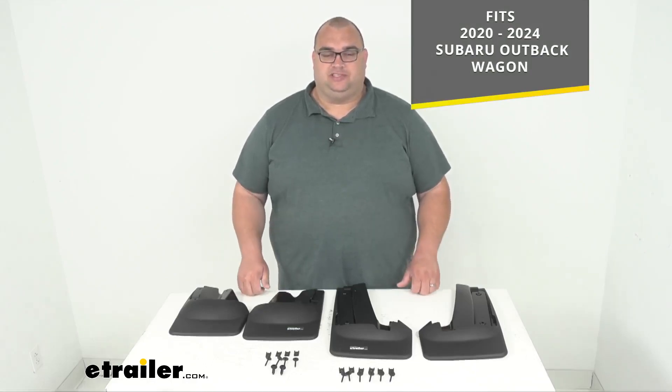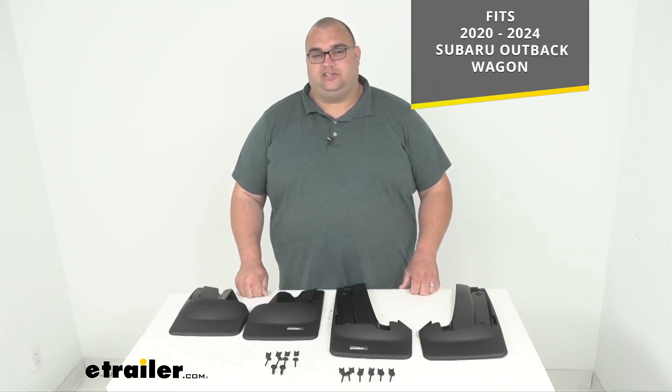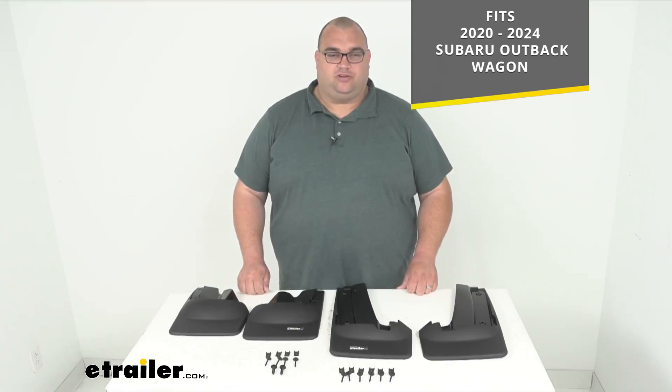Now folks, keep in mind sometimes these videos can be outdated. If it's a newer year than 2024, please ensure you're checking our fit guide at eTrailer.com. Enter your year, make, and model to be sure these fit your vehicle or not.